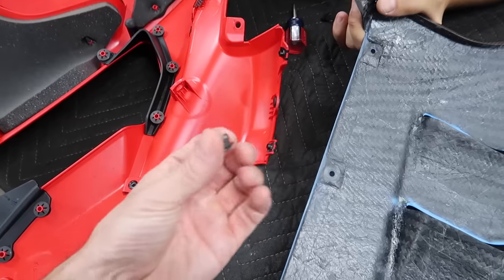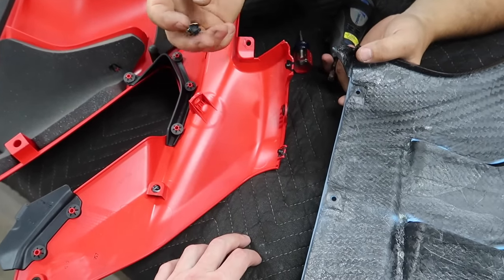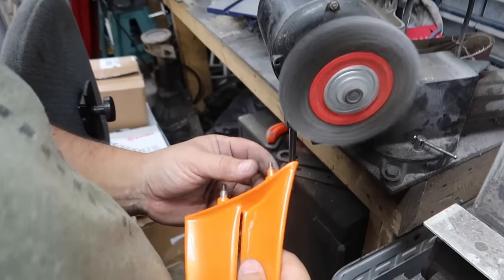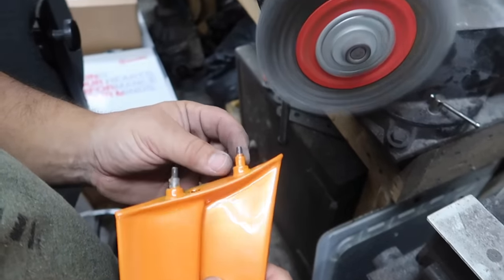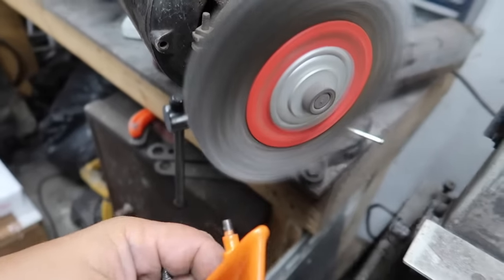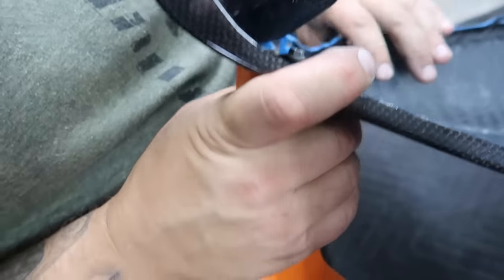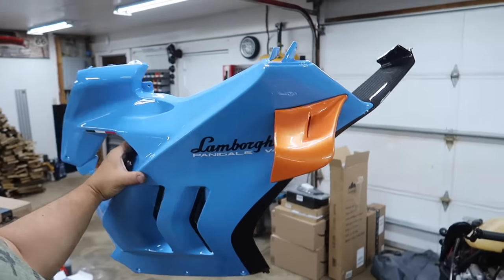There's a bunch of stuff we're going to transfer over — half of it's broken. We also had to use a wire wheel to clean out a threaded area that Dave forgot to keep clear of paint, being careful not to hit the surrounding paint. Moment of truth — does the winglet fit on here? Oh, it does! That looks so badass. Look at the finish on this — it's incredible. It is so cool. All right, let's tighten it down.